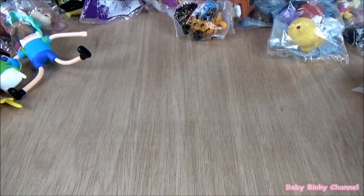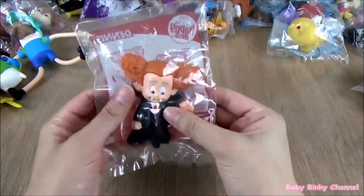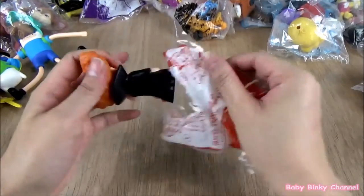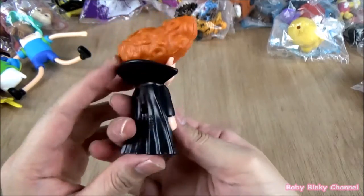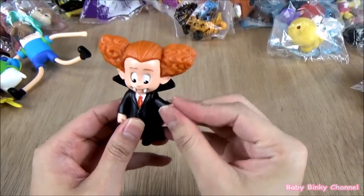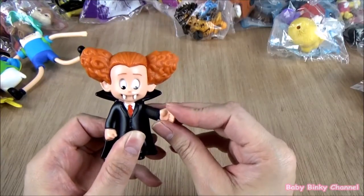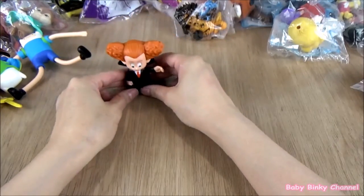The next set we're opening up is the Hotel Transylvania 2 Toy Collection, released in 2015. The first toy is Dennis. He has some cute little fangs right there. The gimmick is if you move his arms up and down, his fangs pop out and pop in. That's pretty cool — he looks so cute. That's Dennis right there.